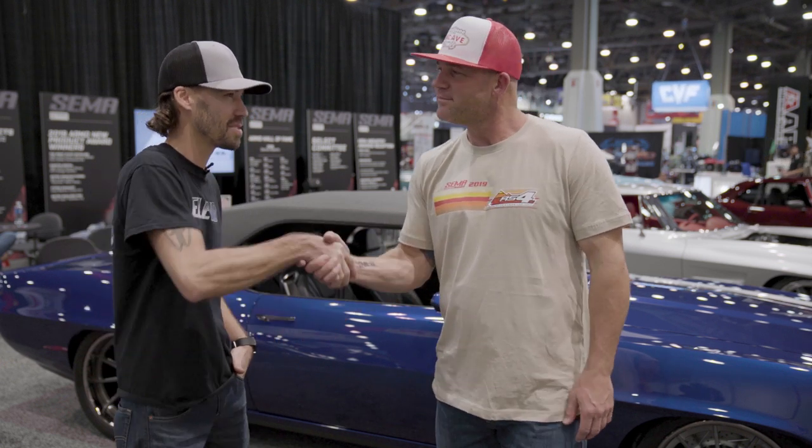Well, you've got coilovers so you can do some tuning — she handles great. Builds by Troy, Champaign, Illinois — LT4 V8, right here. Thanks, brother. Thank you, appreciate it, man.